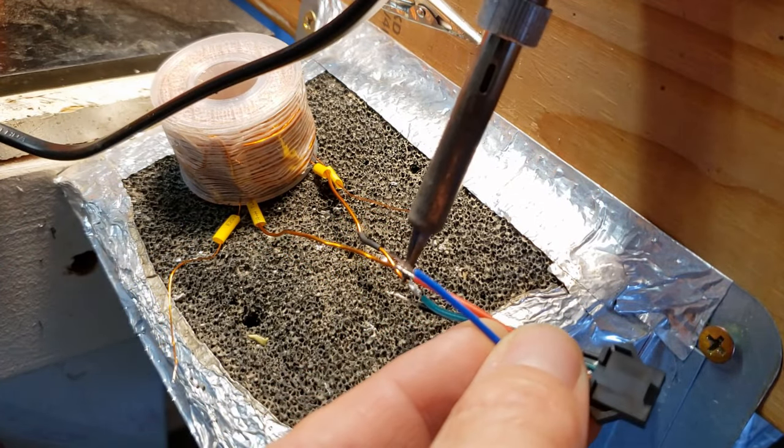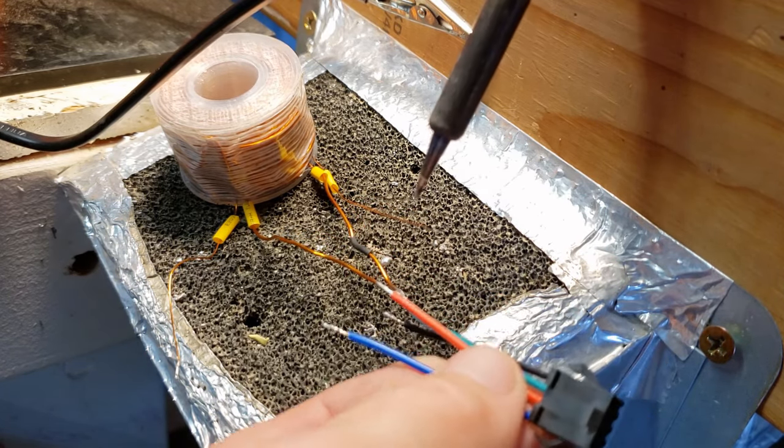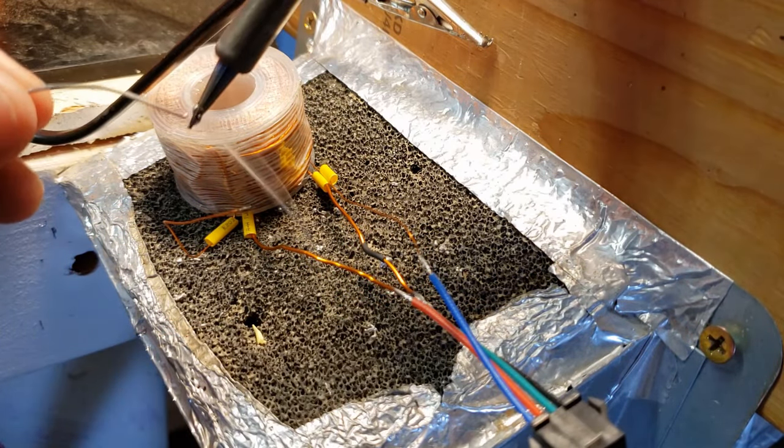Next, attach the red wire to the other leg of the same coil — this is the positive wire from the power source. The blue wire is for the base, and the black goes to the emitter. Leave the heat shrink off for now until we test the coil.